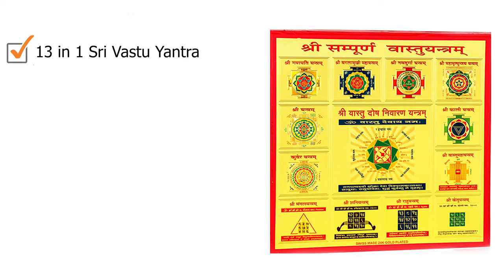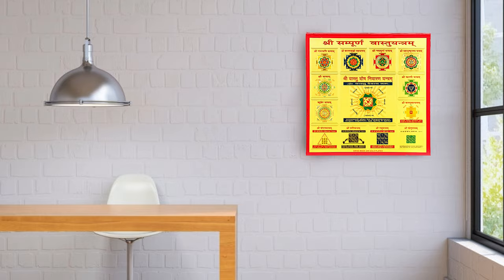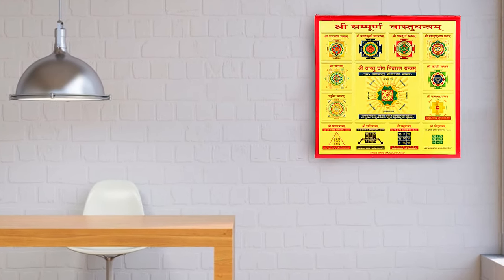Usually we use Vastu Yantra if there is some Vastu Dosh or Vastu effect in your house, because it helps you to remove the Vastu Dosh from your house and spread positivity and removes negativity, so that you can live at peace and stress free.